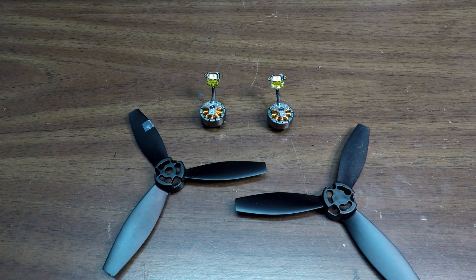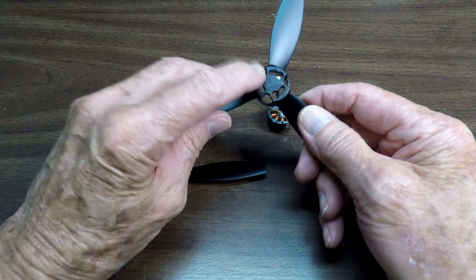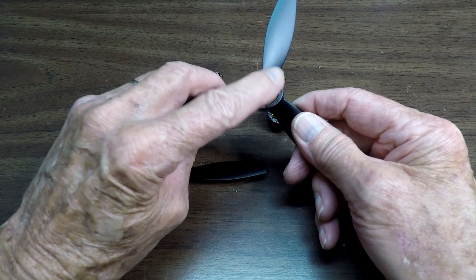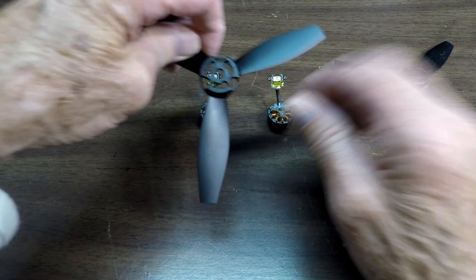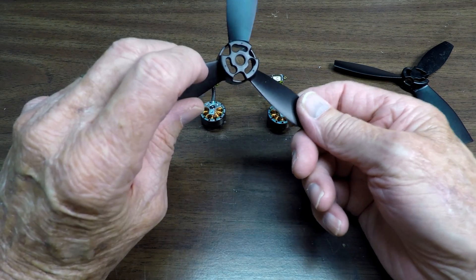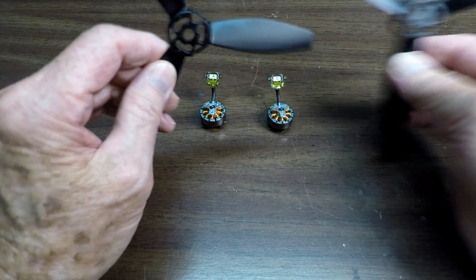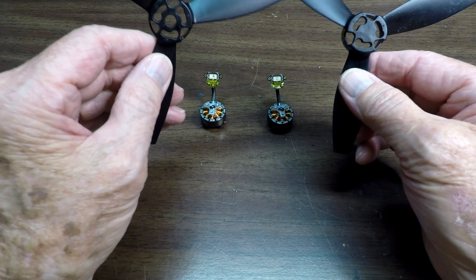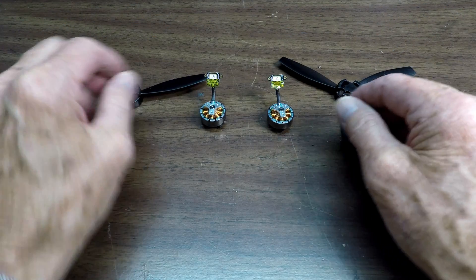Let's take a look. We have a couple of propellers here. This propeller is real flat — there's no hole in it. But this other propeller has got a little hole in it, as you can probably see. That's going to give you a little bit of a clue as to which motor is A and which motor is C.